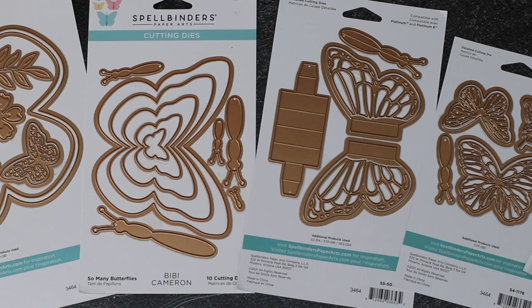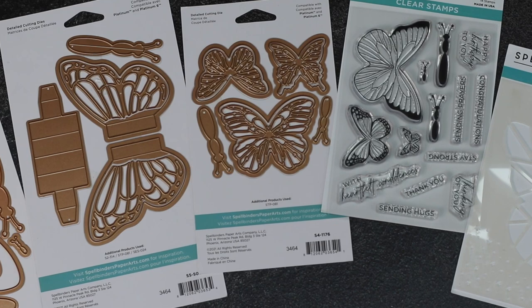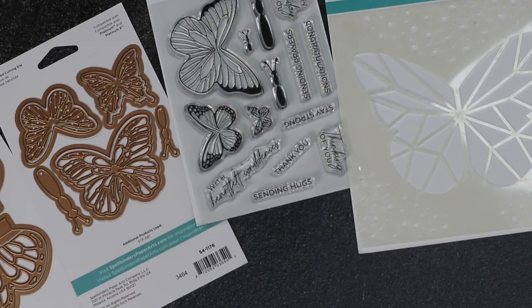You can mix and match these supplies to create endless compositions, or you can also use them individually without losing versatility.